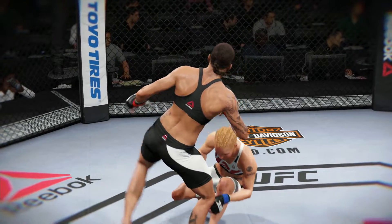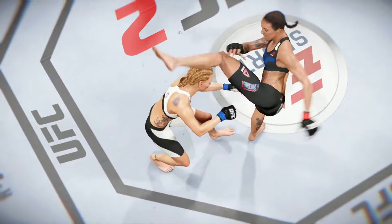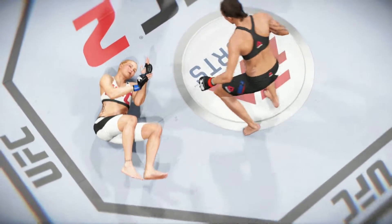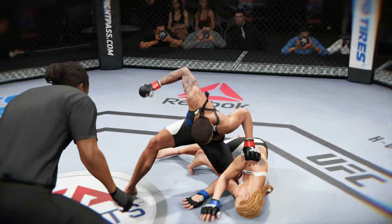This is the shot that drops her. Perfect technique — she's clearly hurt badly here. Let's take a look at it from another angle. This is the one that causes the knockdown and the subsequent follow-up strikes for the knockout. Check it out here. Bam! Lights out.